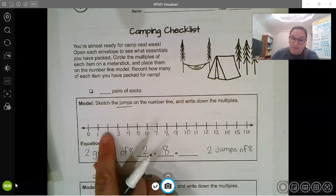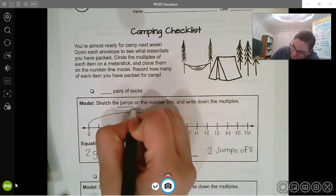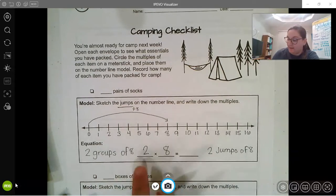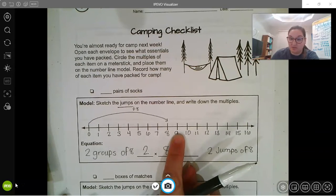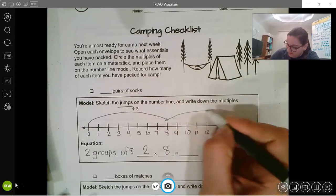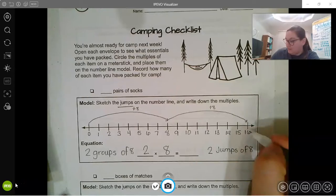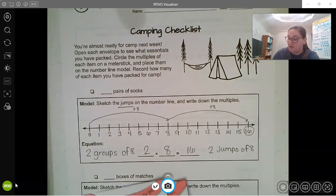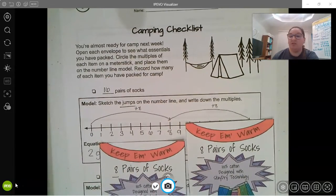Starting at zero, I'm going to go to eight — that's plus eight, my first jump. I need two jumps, so I'm going to jump again and count eight more: one, two, three, four, five, six, seven, eight. That's plus eight again. So two jumps of eight gives me sixteen — I would have sixteen pairs of socks.